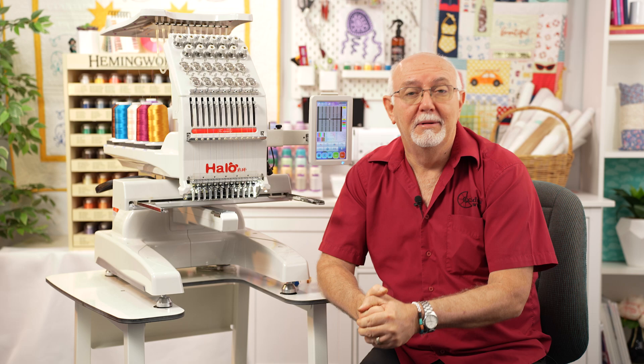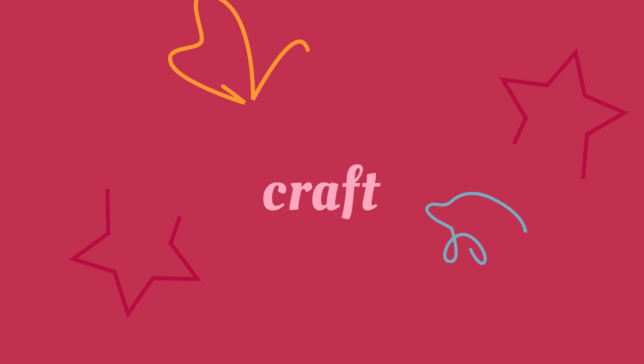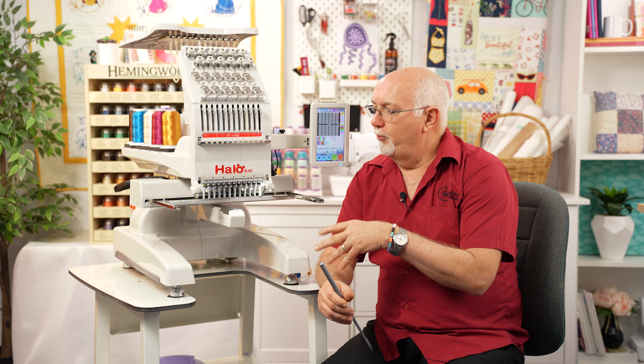We're also going to talk about just how that stitch is formed and why it's so important. So stay tuned, let's get into it. I'm sitting in front of one of our Halo 12 needle embroidery machines — these are an industrial style machine and all the needles are a round shank needle.